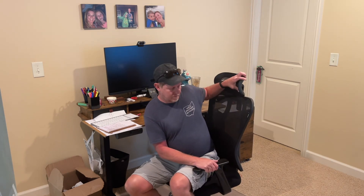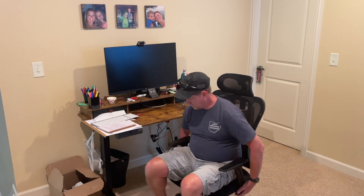The headrest goes up and down. The height of the chair you can move up and down with a lever here as well, and you can also lock it. I can go up and down here, and then I can also unlock it so you can rock back and forth. So overall, happy with this chair. It's a nice chair and I recommend it. Thanks a lot.